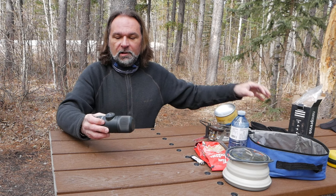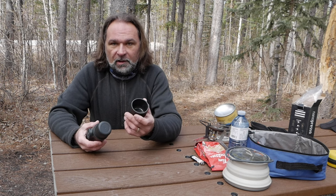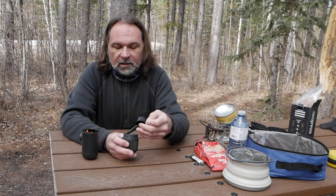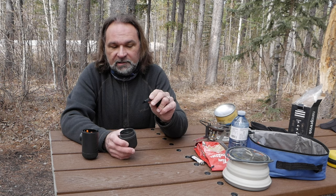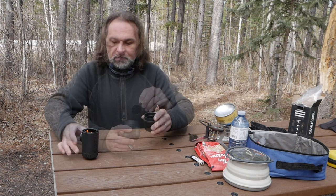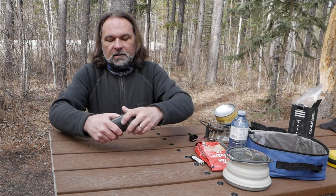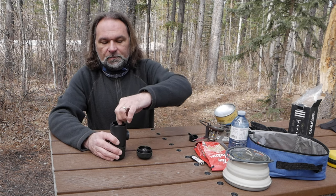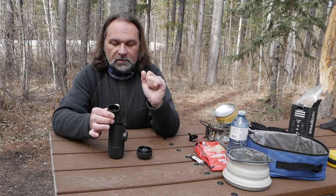Inside you have your Wacaco Nanopresso. First, you have a cup on the bottom if you want to drink from it. On the other side you have the water container, a cleaning brush, and a scoop to put the proper amount of coffee into the chamber. Then on top you have the filter — that's where you load the coffee, press it down, and extract the espresso.